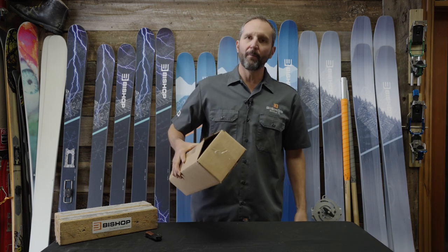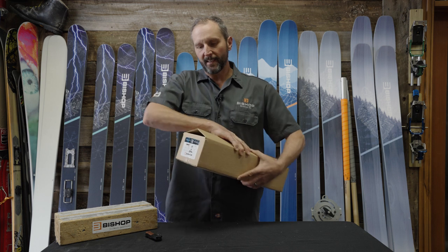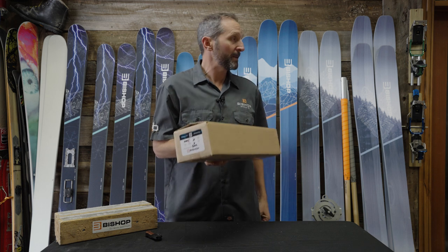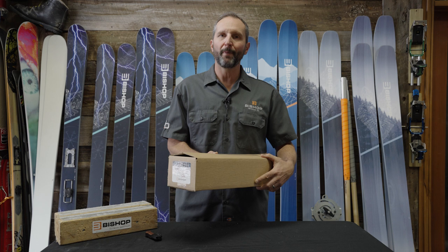Hello free heel friends, this is Dave Bombard here at Bishop HQ in Edwards, Colorado. I'm going to show you today how to mount a Bishop BMF to a ski. We're going to be mounting a 2022 BMFR to a 2022 Powder Hound.